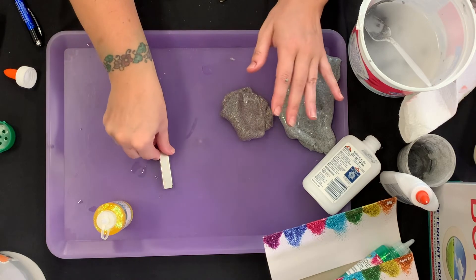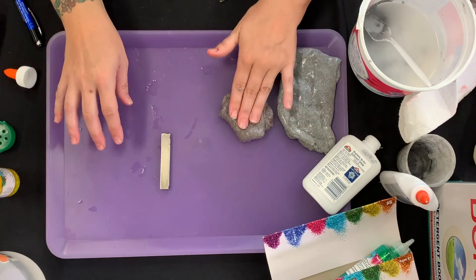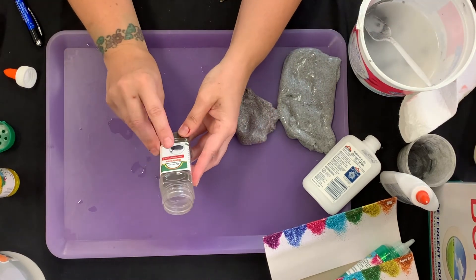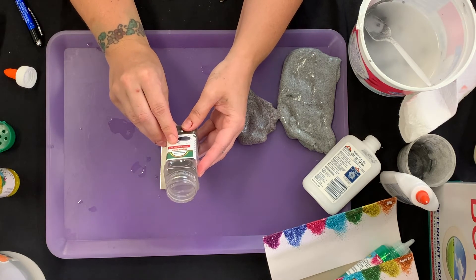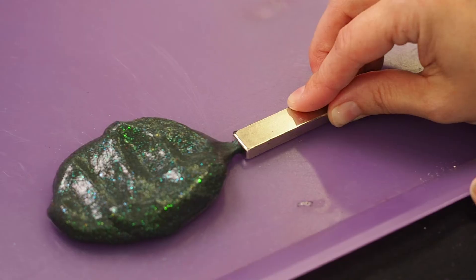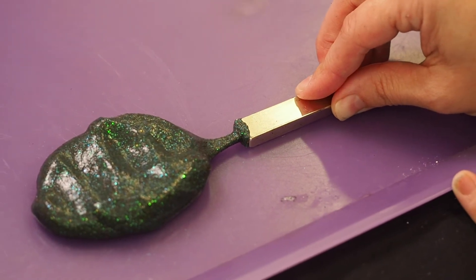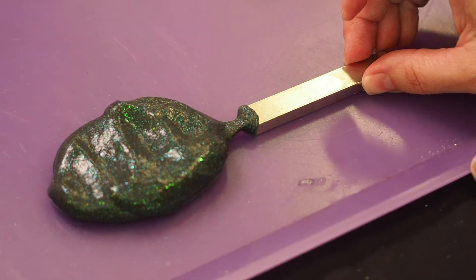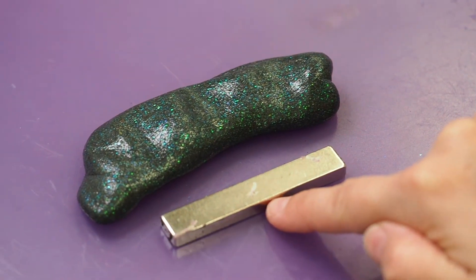Magnetism. A magnet is a material that produces a strange attractive force around it called the magnetic field. This magnetic field attracts other materials that contain iron. When you place a magnet near our magnetic slime, the little bits of iron are quickly pulled towards it. Trapped in our polymer slime, the iron bits are attracted to the magnet but can't move quickly towards it, so they creep slowly around the magnet.